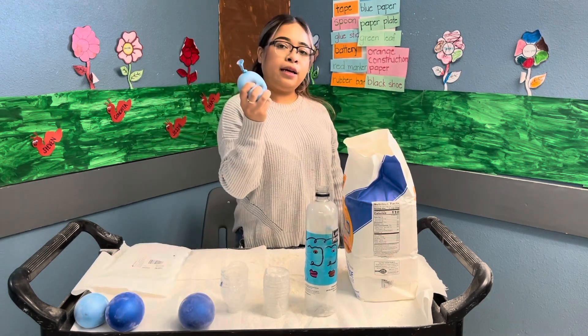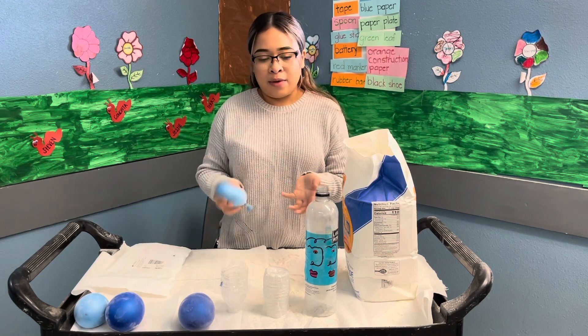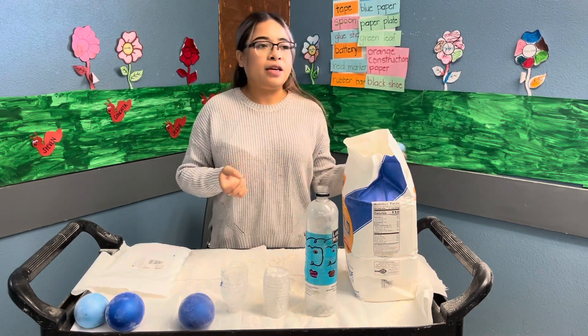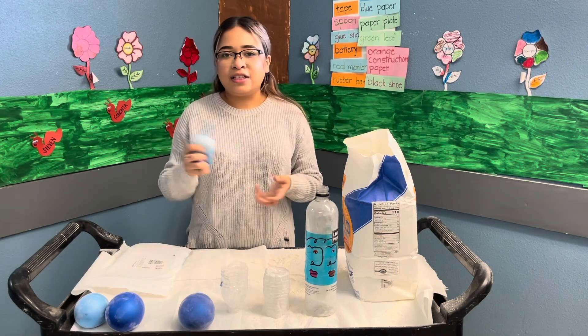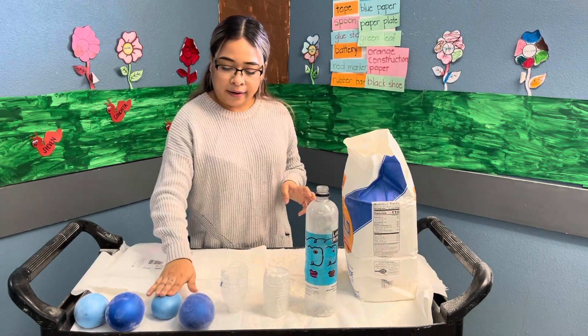We're also going to send you guys a stress ball already made, but it's your choice if you guys want to make it at home. Each one of you will receive one little stress ball, just for you guys to watch TV and play with, or if you guys are having a bad day, just go ahead and squish it a little.